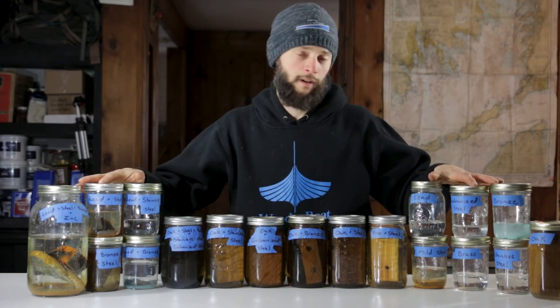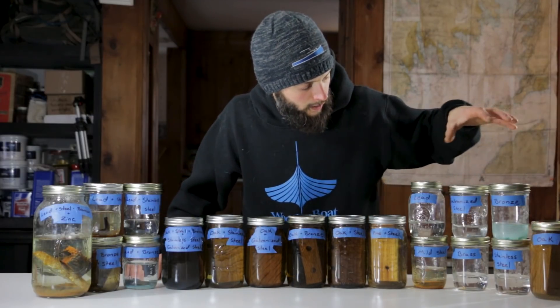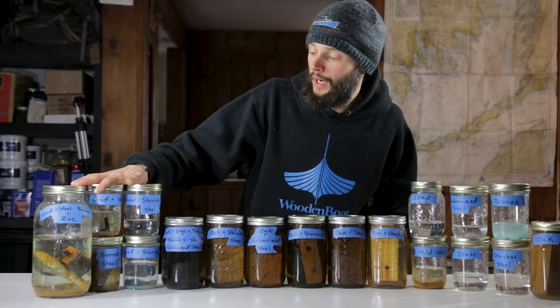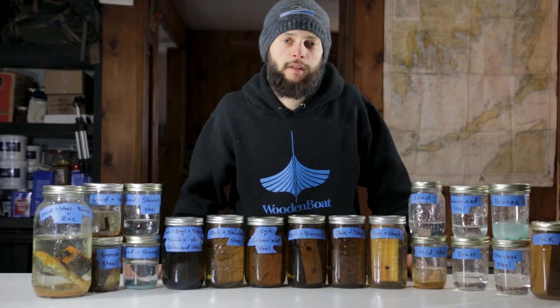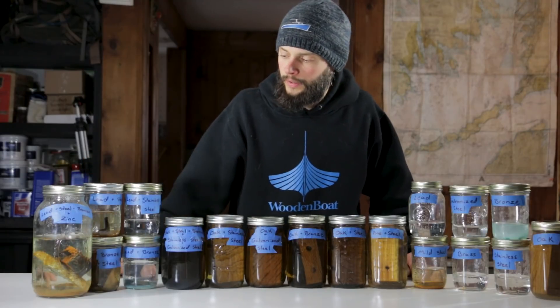Here we have all of our jars that we set up a little while back, filled with a homemade saltwater solution. We put in a bunch of different objects and combinations of objects you would find in boat building — different woods and metals. We have our controls: oak and then the metals. We also have wood with assorted types of fasteners in them, and our mixed metals. Today we're focusing on the mixed metals. Down the road we'll cut open the wood ones and see what the fasteners inside look like, but for now we'll get a closer look at the mixed metals.